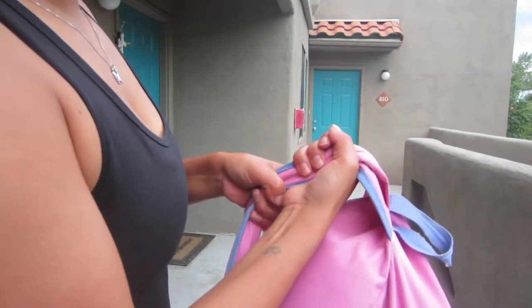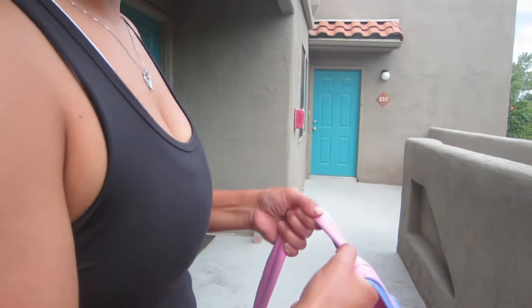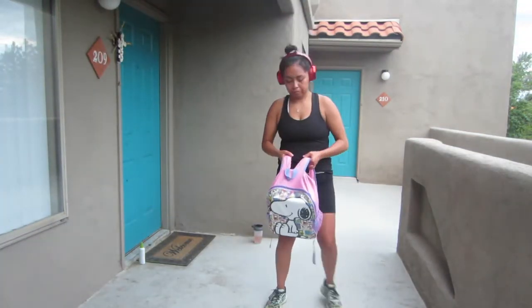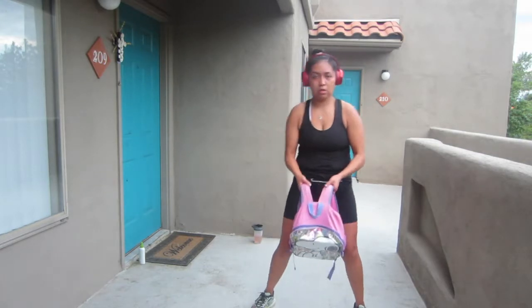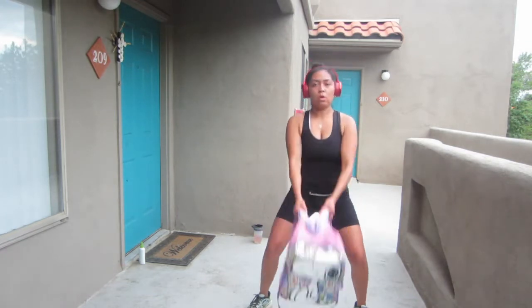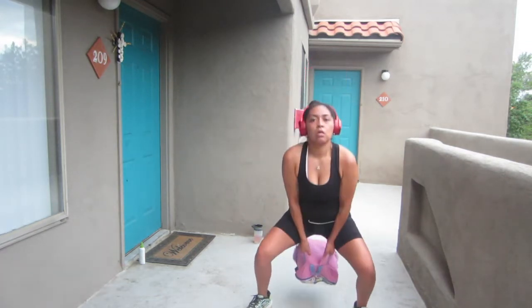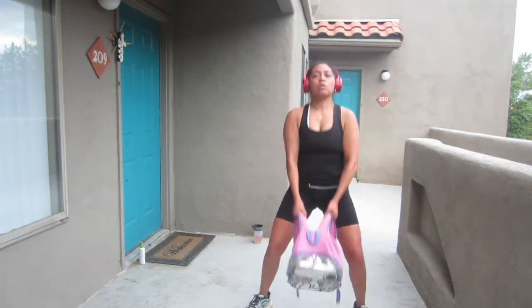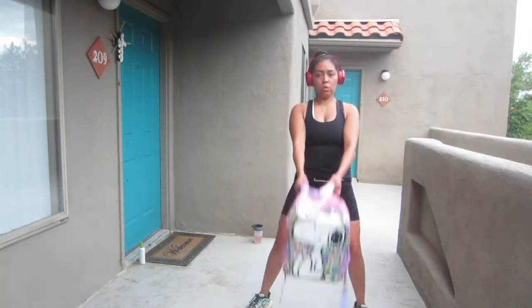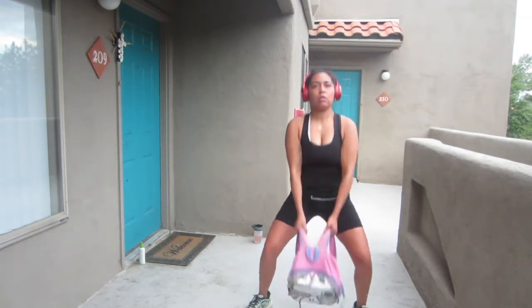Right here I'm just showing you a couple different ways to hold the bag while you're doing your exercises. I'm going to start off with some kettlebell swings. Since I am shorter, I did adjust the straps as short as they can go. You'll see me kind of mess with them a little bit and try to change the way I hold them to be able to work with any exercise that I'm going to be doing.